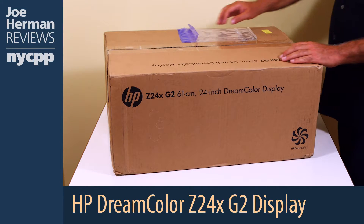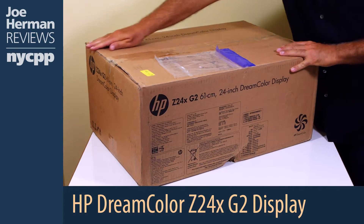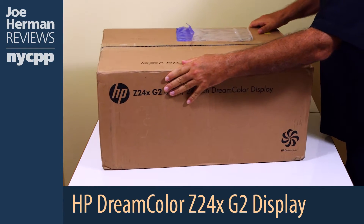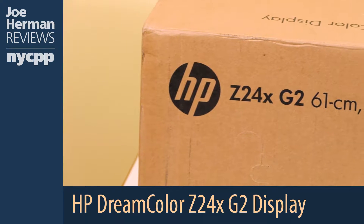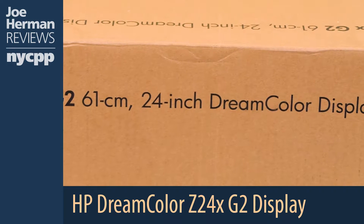For those of you who are unaware, DreamColor is HP's line of 10-bit color-calibrated displays that are specifically made for those who work in color-critical environments such as digital matte painting, color grading, 3D animation, visual effects, photo retouching, editing, and graphic design.